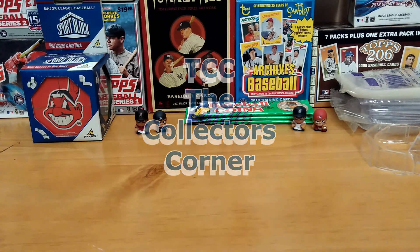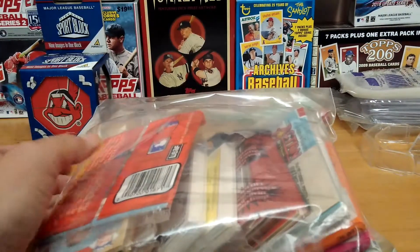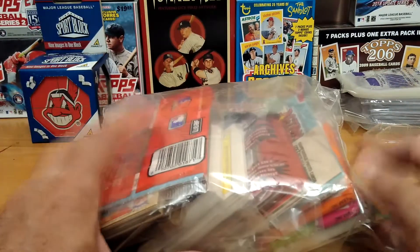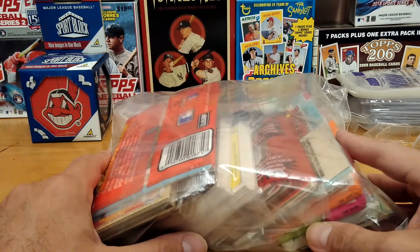Hi everybody, this is Mike from the Collector's Corner TCC, coming to you today with part three on this collector's kit. It is also Throwback Thursday, so this will be great to open up this bag that we found inside the collector's kit and see what we could get in here. It definitely looks like some old great cards for this Throwback Thursday.